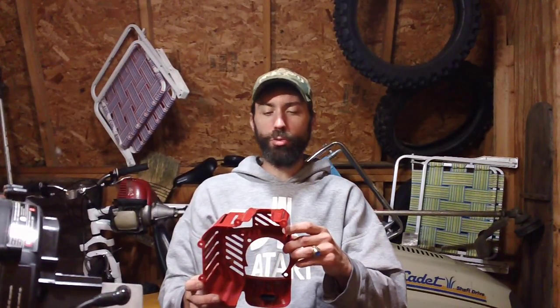Hey guys, it's Chris Racine back from C&H Smalls again for another informative service or repair video. Right now I've got a backpack leaf blower — it's a Troy-Bilt JumpStart, model TB2BPEC.